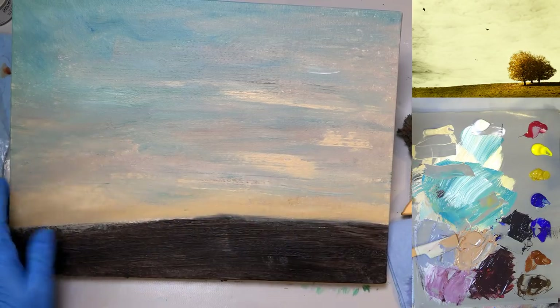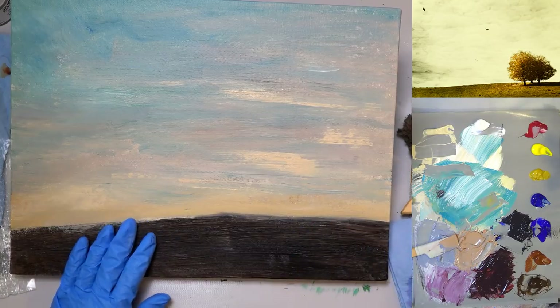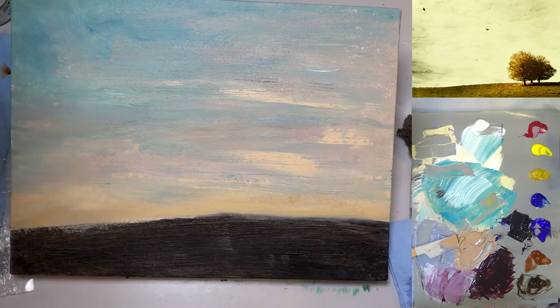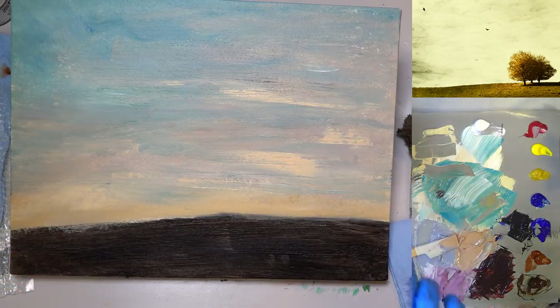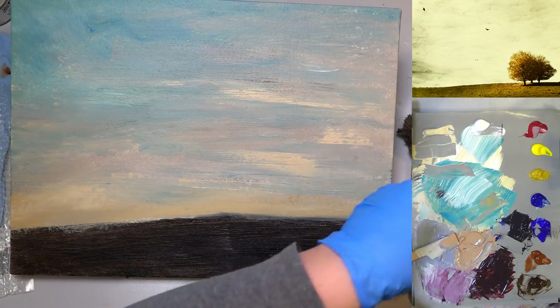You can see how it dried actually a little darker than when we first put it on — that's normal. So let's go ahead and use a smaller brush now. I'll set aside my big gesso brush. I just want to get a little water on it so I don't pollute my water jar with all of that paint.